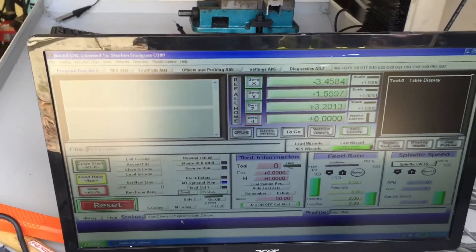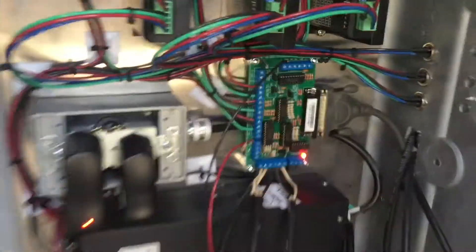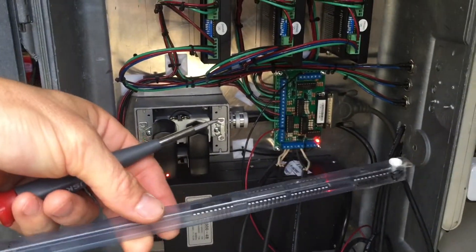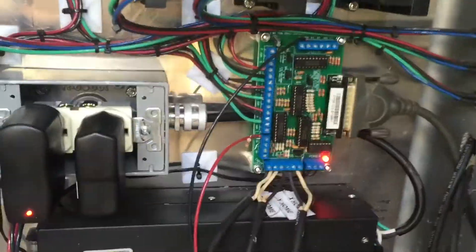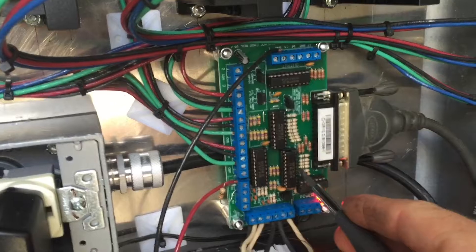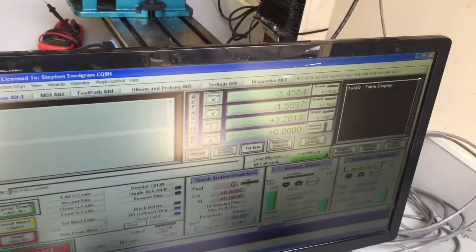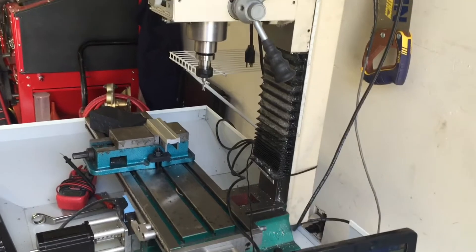I couldn't figure it out and then I decided to just start replacing some of the chips on this board. Sure enough, I've got a pack of these little circuit boards and this one right here was the problem. I replaced that and it fixed it, and now I can reference all home.